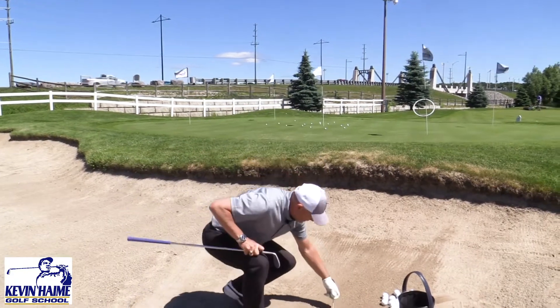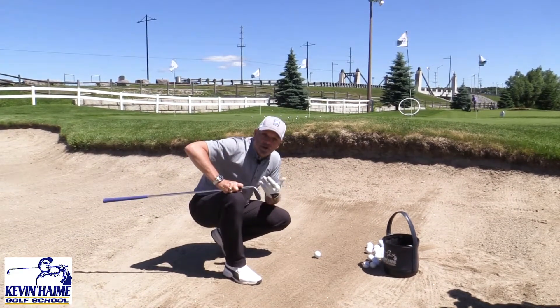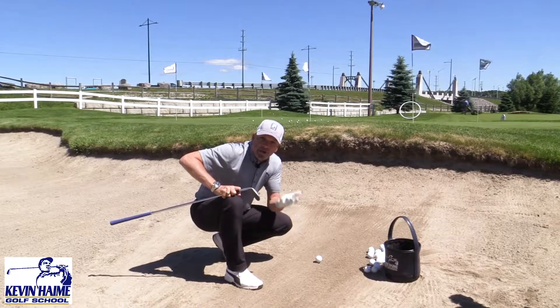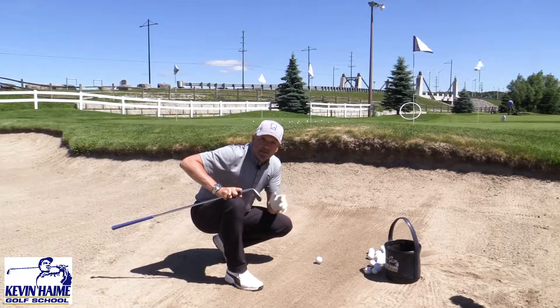Stick your golf ball into the sand and drive the tee all the way down. Your only job is to try to clip the tee out from under that ball. So if your thought is about hitting under the ball a couple of inches, the ball just might come out nicely. Here we go.